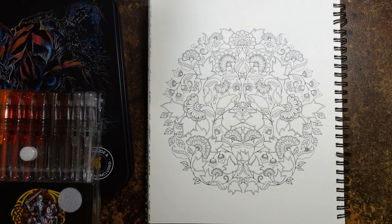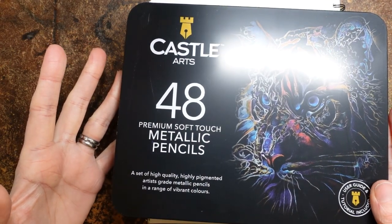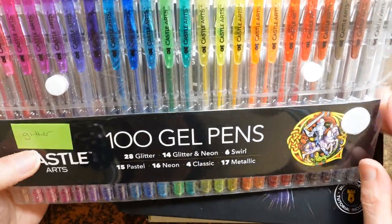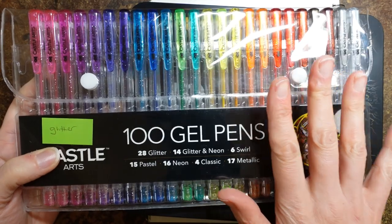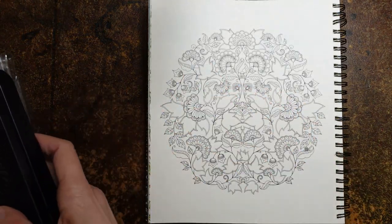We have got this lovely Johanna page to do today. I can't remember whether this is from Secret Garden or Enchanted Forest, it doesn't really matter. I've decided to have a bit of fun with this page. I've coloured it a lot of times in a lot of different ways. So I'm going to have a go with my Castle Arts Soft Touch Metallic Pencils and my Castle Arts glitter pens. Let's have some fun.